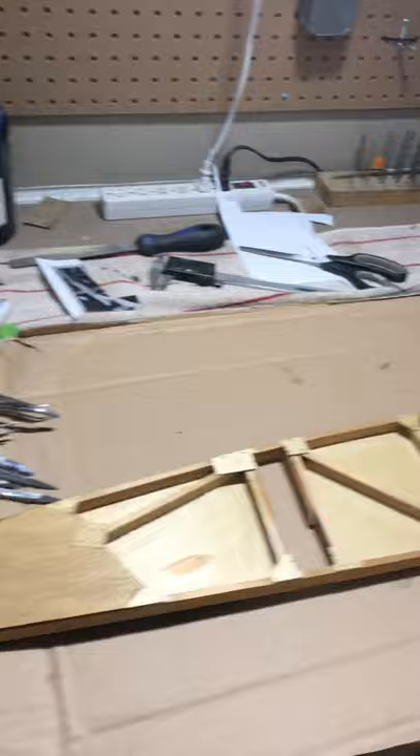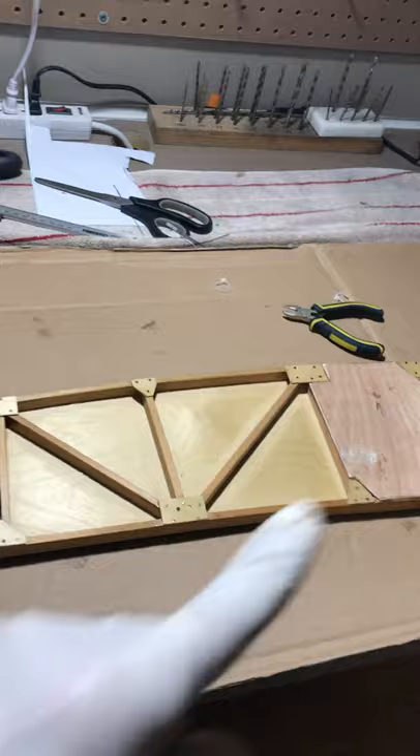This is the end rib of wing number one. You'll see exactly why we're putting these wooden gusset plates on there. Here's our shop — let's go out to the big shop and see what we're working on.